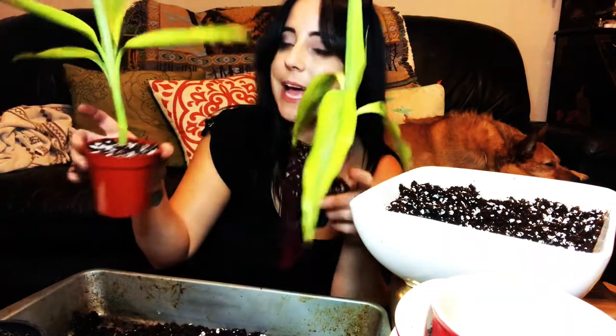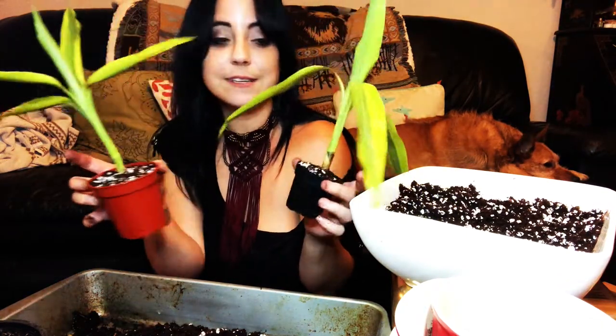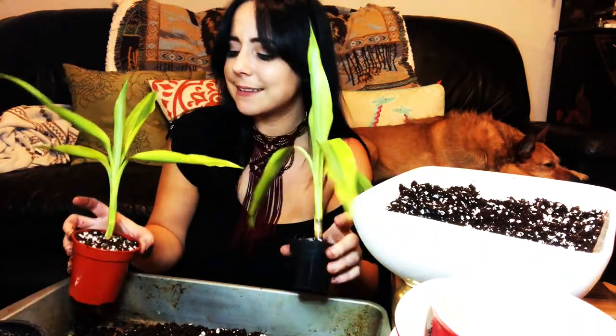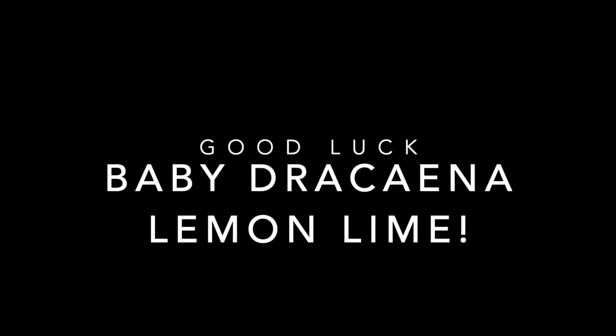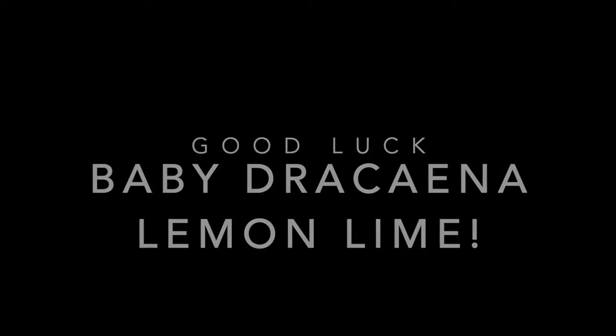So that's our lemon lime Dracaena plants. Water these in a little bit and then we'll be good to go. Thanks for joining Plant Magic today for a little bit of healing, rearrangement, and re-transplanting. We will see you next time. There's so much potting mix left!